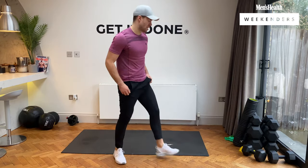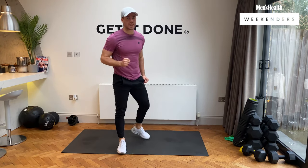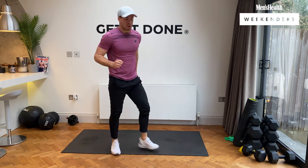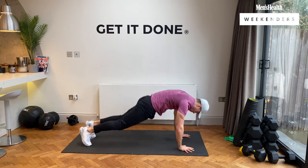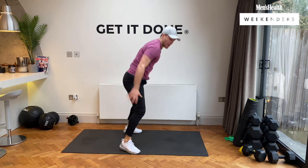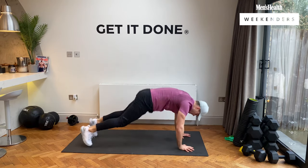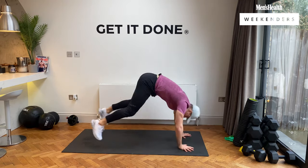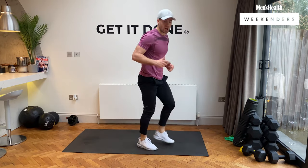In 10 seconds we've got boxer burpees — we're down here and we're up. 20 seconds maximum effort. Three, two, one — narrow to wide and up. Let's go! Maximum effort. Come on. Five, four, three, two, one. And rest, guys.